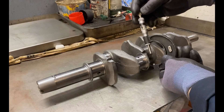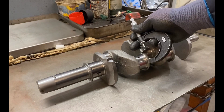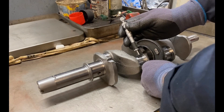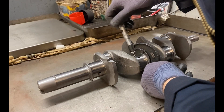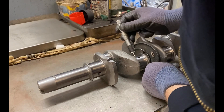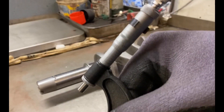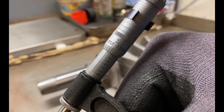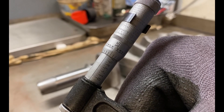Take your micrometer and open it up to the nominal size. For this 850 crank, the nominal size is 1.6254 on the big ends. This is 10,000 undersize, so it's going to be 1.616. If we measure that and look at it, you'll see that 1.616 — that's on the manual as top size or just over.